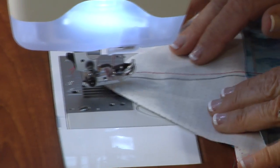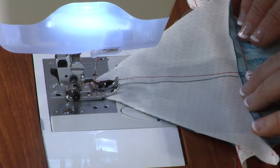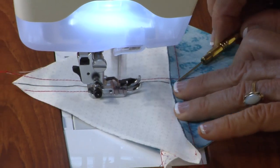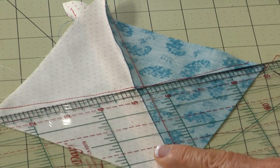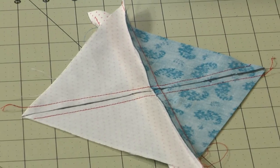Just turn it around. It's really helpful if you use your stiletto so that those seams don't flip — there's nothing worse than flipped out seams. Go ahead and cut it in half again.